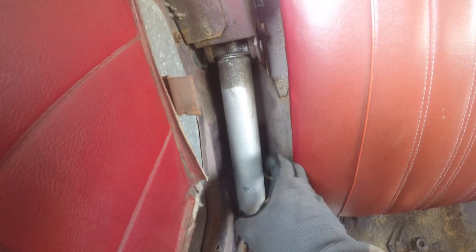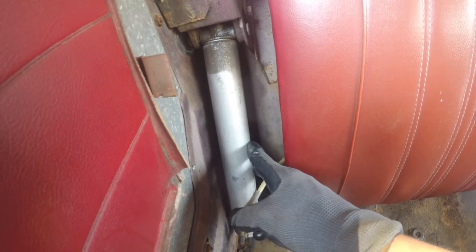I am going to put the interior back in and revisit these top cylinders later this week and clean those up.